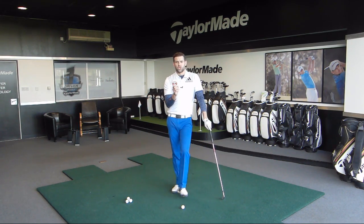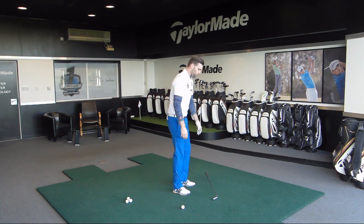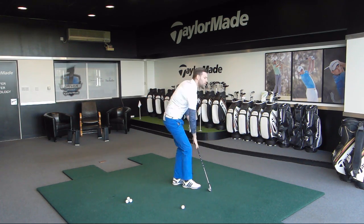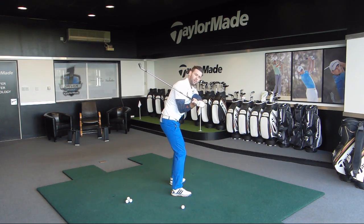If the knee works correctly, we'd often see that directly related to how the hands work — the hand path, so the movement of the hands. If I get my lead knee moving correctly, what that will often do is get my hands to move a little bit more out in front of me on the way down. This is very good if we want to feel like we lay the club down a little bit.